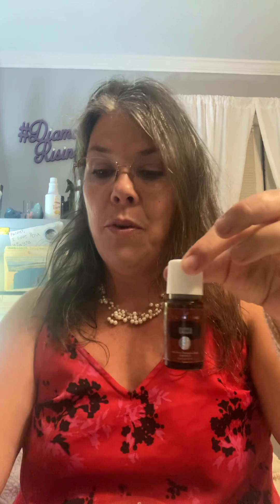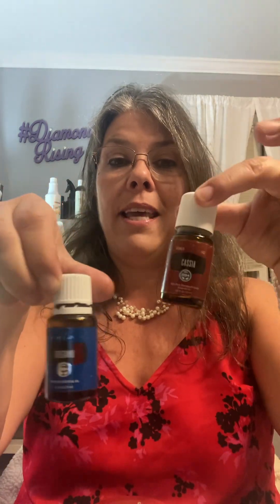If I were to take this oil — this is oregano, and this is cassia; cassia is in the cinnamon family — it is wonderful to put in a capsule and take whenever you're struggling with your immune system. It's not as great to put in the diffuser.